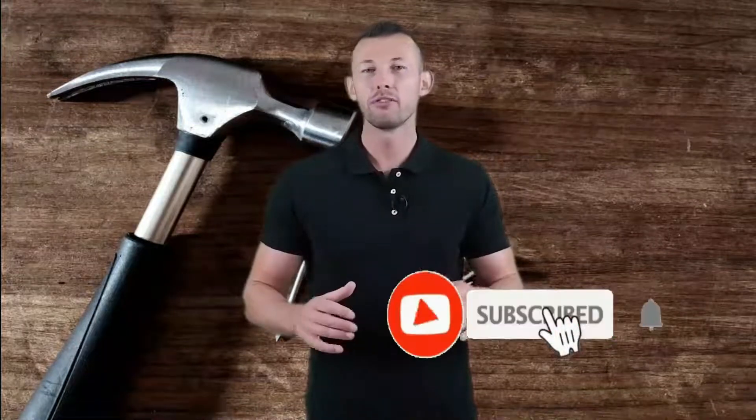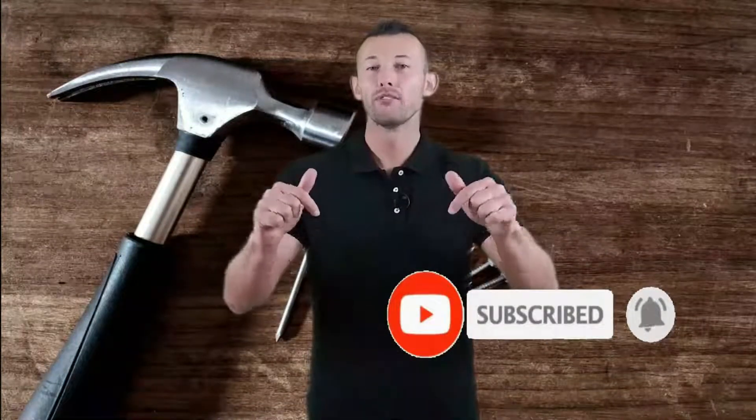Hey viewers, welcome to the Best Tool Review channel on YouTube. To make this video, we analyzed hundreds of products and picked only the best tools for you. Please subscribe to our channel for more guides and check the description box below for product links and updated prices. So let's get started.